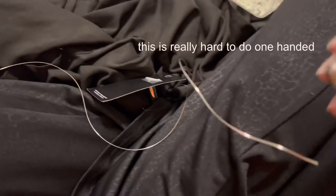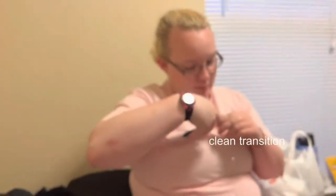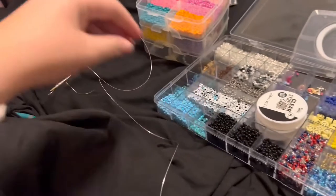You take this 24-gauge wire — okay, that's not terribly accurate for measuring, but we just use the little claw thingy to hold our beads on so they don't fall off.